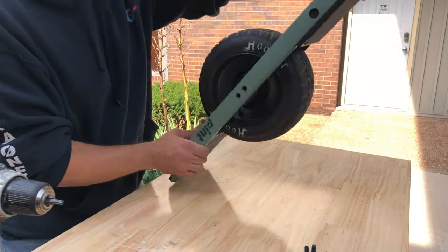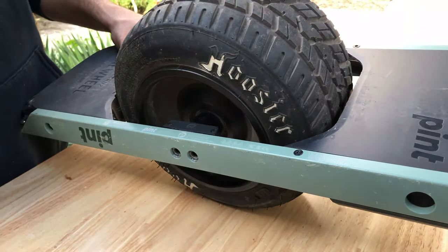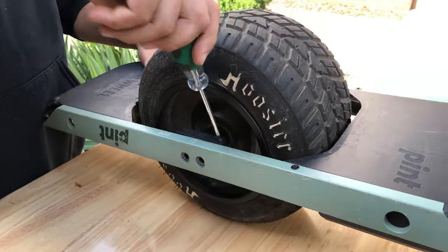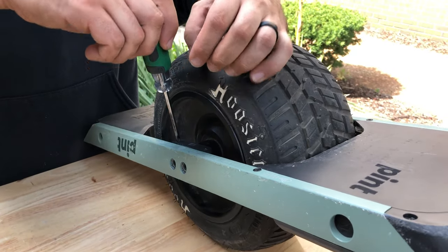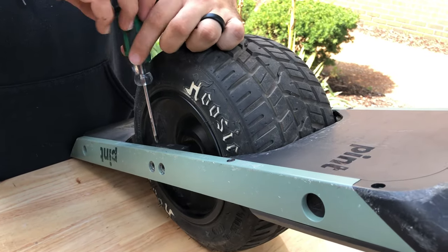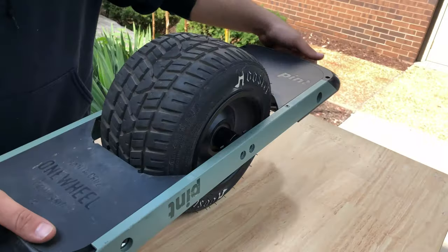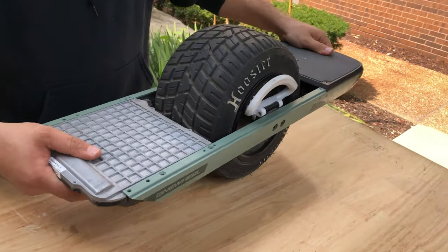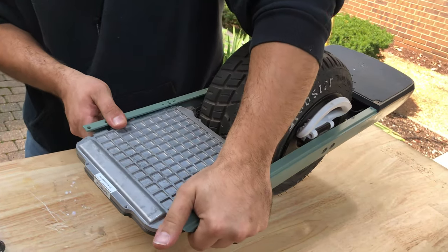On that same side, you have a plastic wire holder. You just need a Phillips screwdriver and you can back these two screws out. Now what you're left with is a battery housing, a loose wiring harness, and a loose rail.